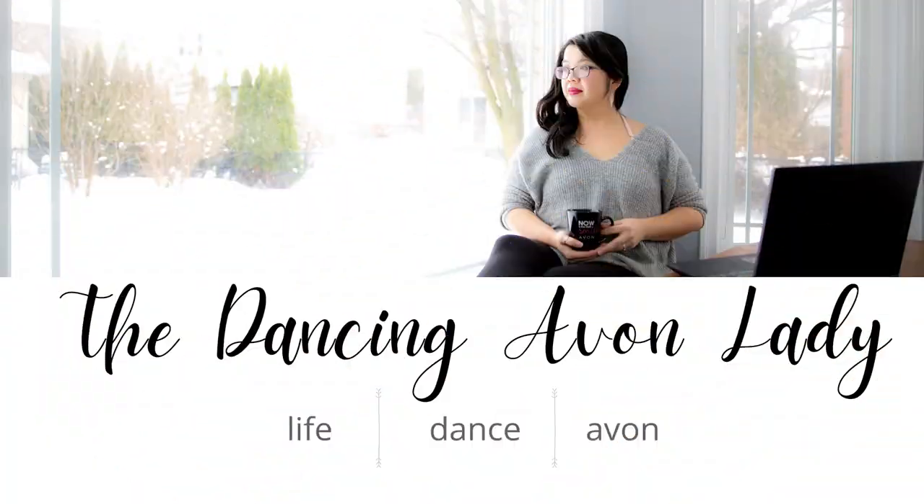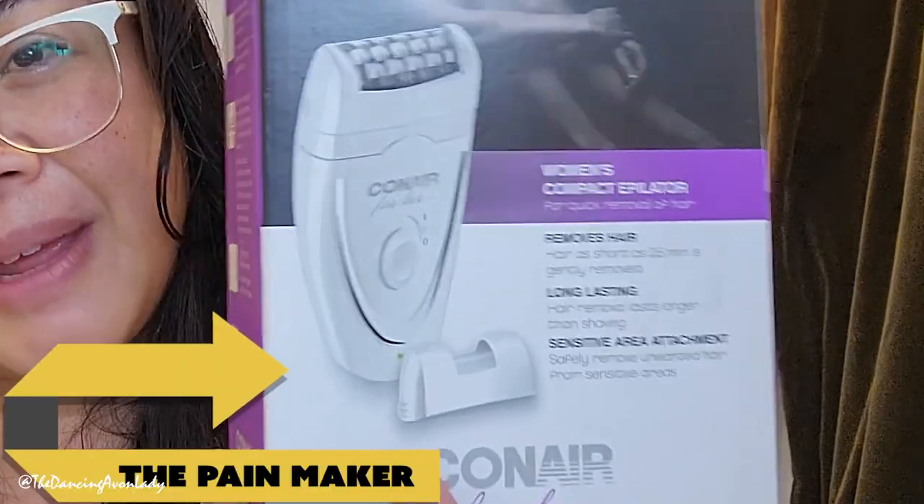What did I get myself into? Hello beauties and welcome to another video. I'm Jessica Yick, the Dancing Avon Lady. Today we're testing out this — the pain maker. Maybe, maybe not. We don't really know for sure.